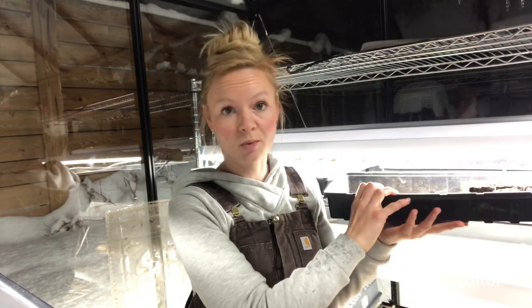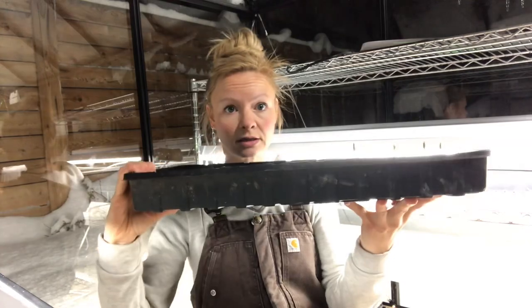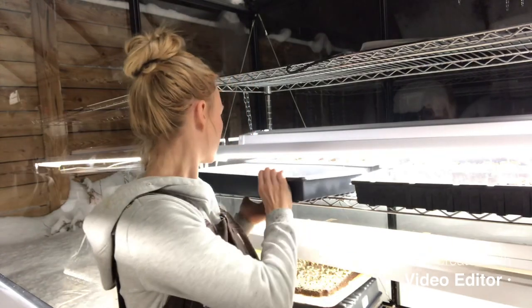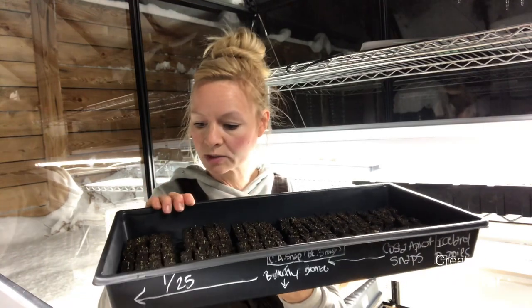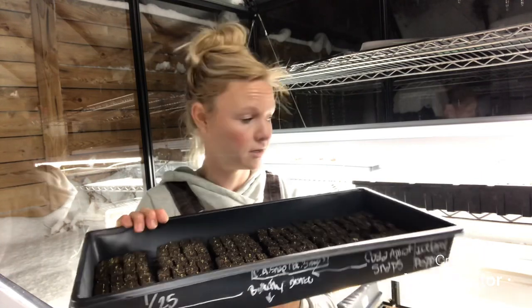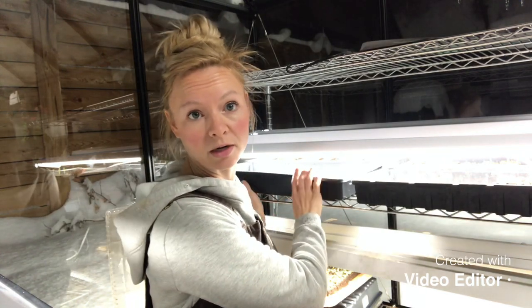Number three: it's a huge space saver when it comes to my greenhouse. A standard 1020 tray holds 72 seedlings. When I'm soil blocking with the three-quarter inch seed blocks, I have almost 200 seedlings in the same space — so I am more than doubling my ability to start seeds in my greenhouse when I soil block.